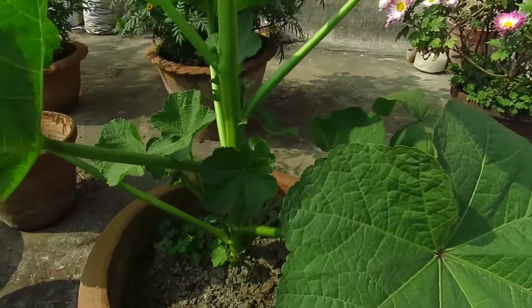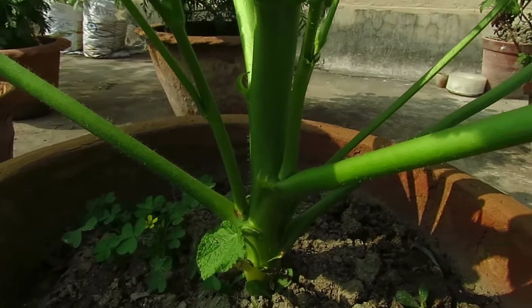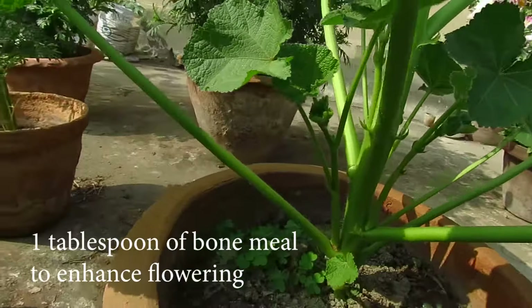Hollyhocks like moist soil, so water them properly. Don't let the soil go too dry — check your soil and maintain the moisture. But also make sure not to over-water them.